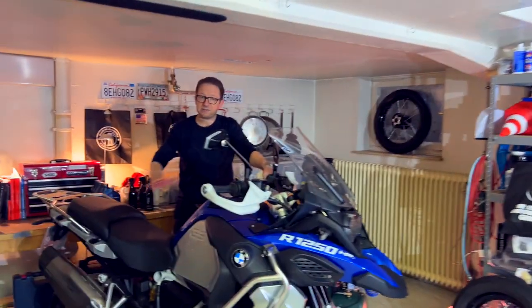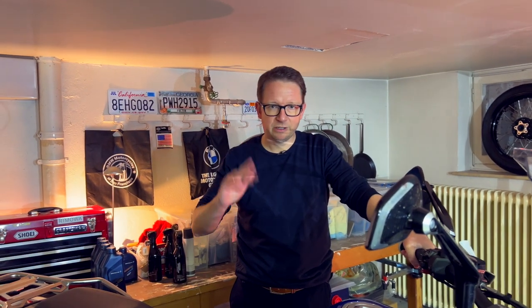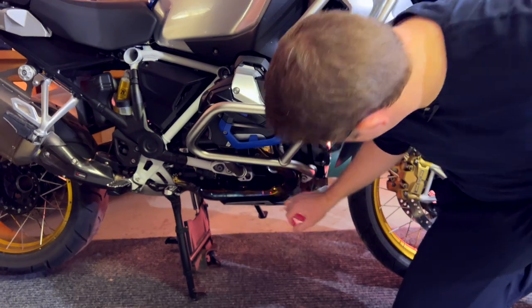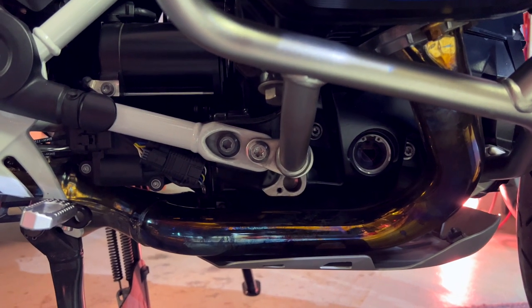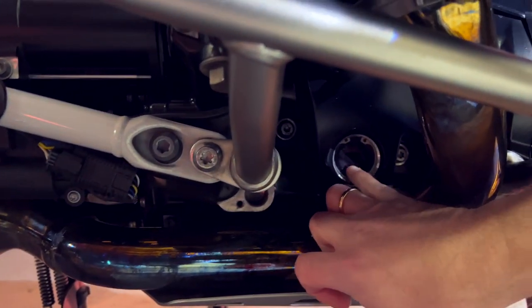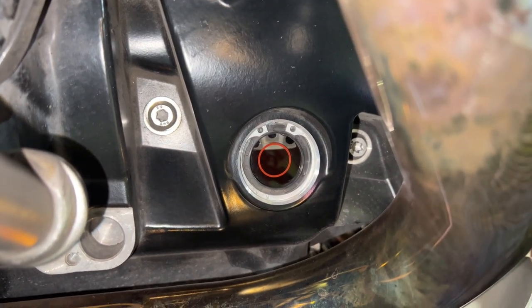Now let the bike sit in this position for about five minutes — take off your gear, get a drink, then come back. After five minutes, you can simply check the oil level down here. You have the little red ring; the oil level needs to be in between the top and the bottom of the red ring. This oil level is perfect, and that is it.